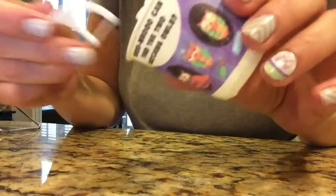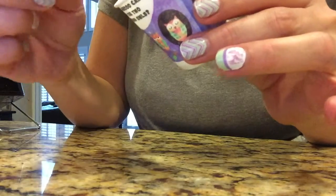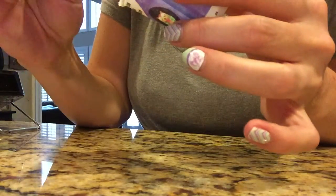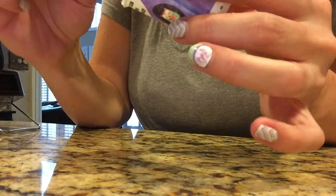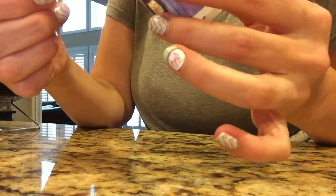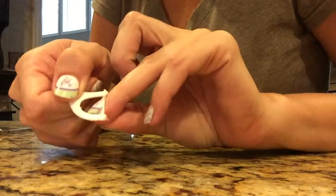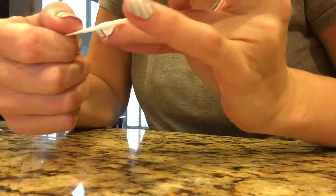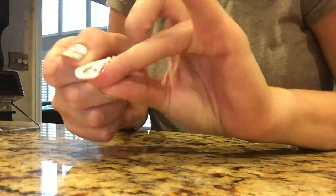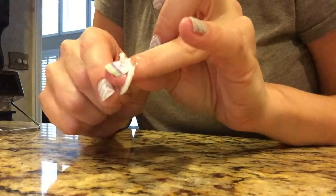I've got my coconut oil in my cup and my dental flosser. I'm going to get a generous amount on there — I do use a lot of this stuff. It's easy to wipe away with a paper towel when you're done, but like I said in my first video, I think of this as a little massage for my fingernails and I really think it helps moisturize them. So I'm gonna catch the flosser, kind of go ahead and work that oil all the way around. Then I flip it down under my finger and this is really key.